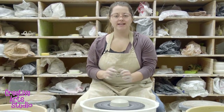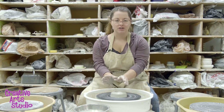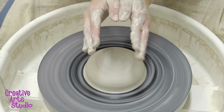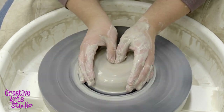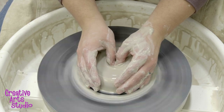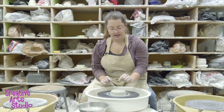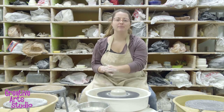Now that our clay is centered, we're going to move to our next step called dropping the center. We're going to take our hands and put a hole in the middle of the piece as it's spinning on the wheel, which gives us a nice space to open up those walls and pull them taller later. We're going to use our hands in a butterfly position — thumbs together, wings out to the side. After adding some water, our wings hug the clay on the side while our thumbs push down into the middle. I've left about a third to a half inch of clay at the bottom so that our bowl has a base — we don't want to make a donut right off the bat.